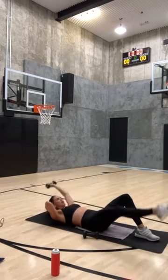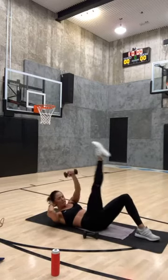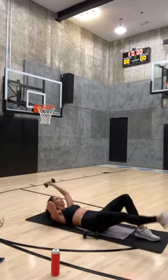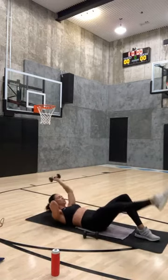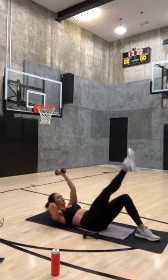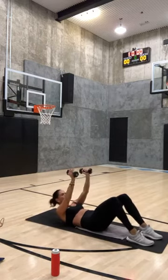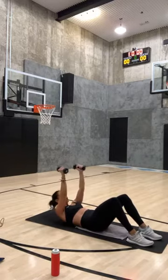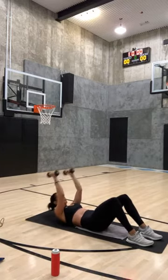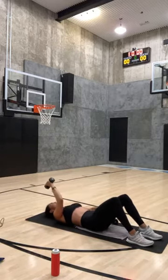Grab your other weight — raise your head off the ground and your shoulders. Little tricep extensions right here, hold it up. Eight, seven, six, five, four, three, two, and one. Head down, opposite leg and arm down — we're going to do the other side.